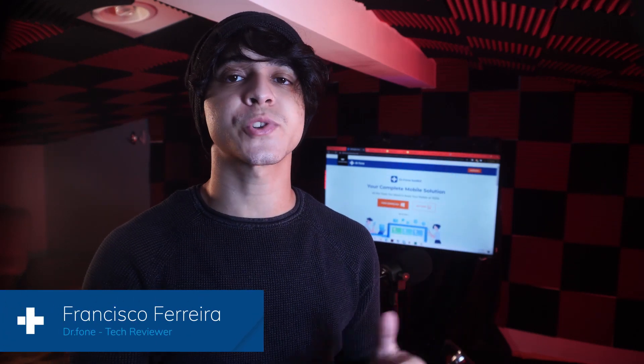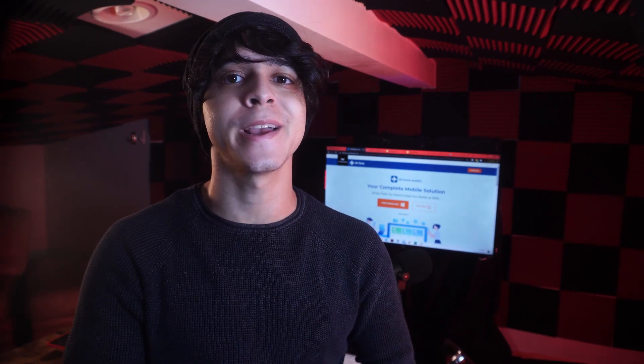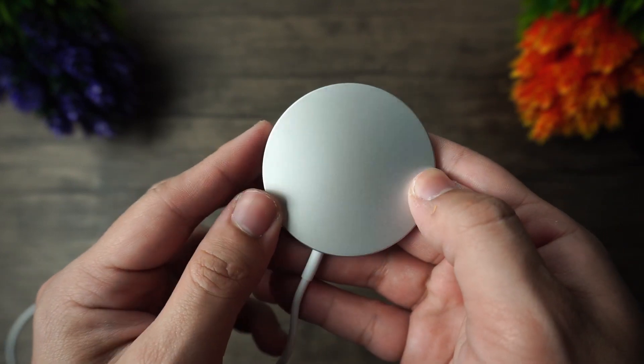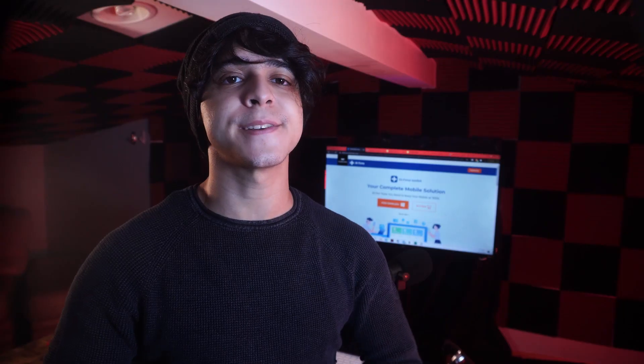Hey, this is Francisco from Monitor Doctor Phone, and if you recently got your hands on an iPhone 12, then you probably have looked into getting their latest MagSafe wireless charger for it. And if you've been curious about it, then honestly, so have I. In this video, I will be quickly telling you whether or not this is actually worth it. So let's go ahead and dive right in.